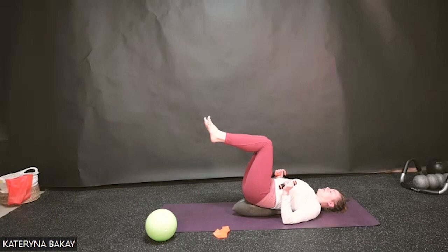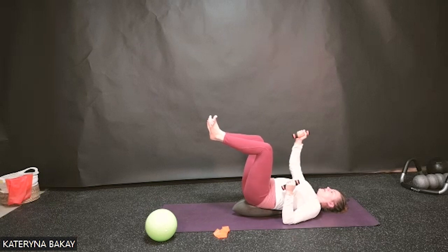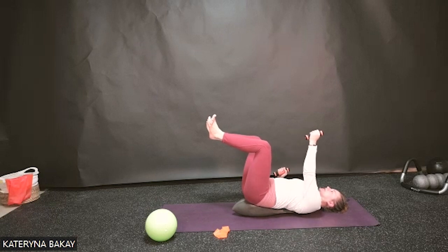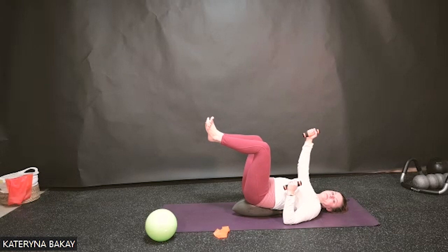Inhale knees close, exhale open. Good. Now let's stay open, pressing into the heels. We're going to start punching one arm up towards the ceiling and bring it back, then the other, and bring it back. Inhale, exhale — arm lifts, exhale lower. Keep that inside heel connection. Two more on each side, and last one. Excellent.